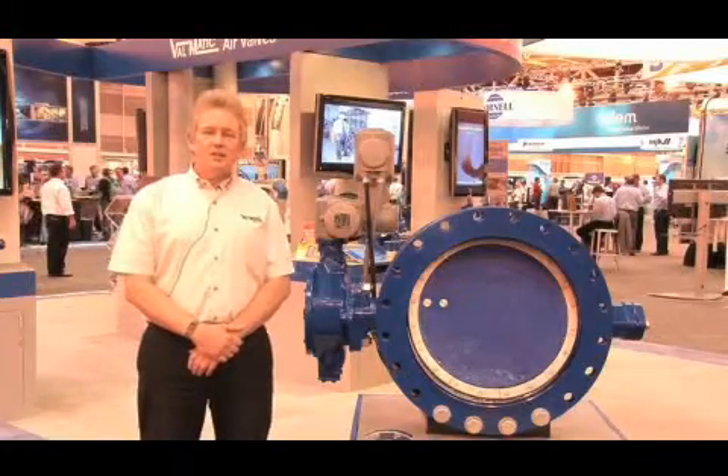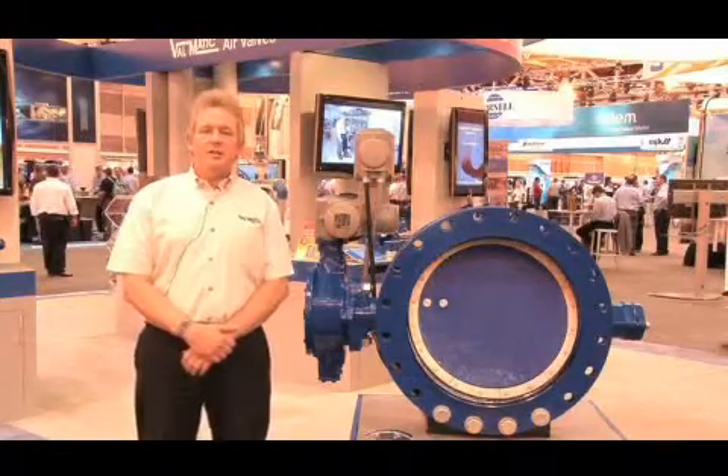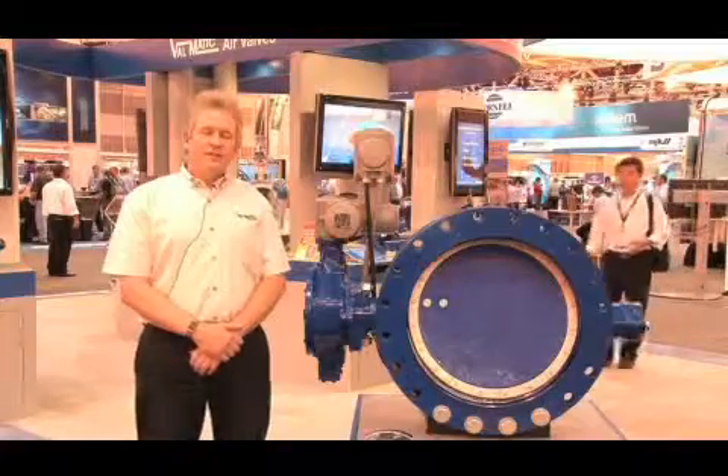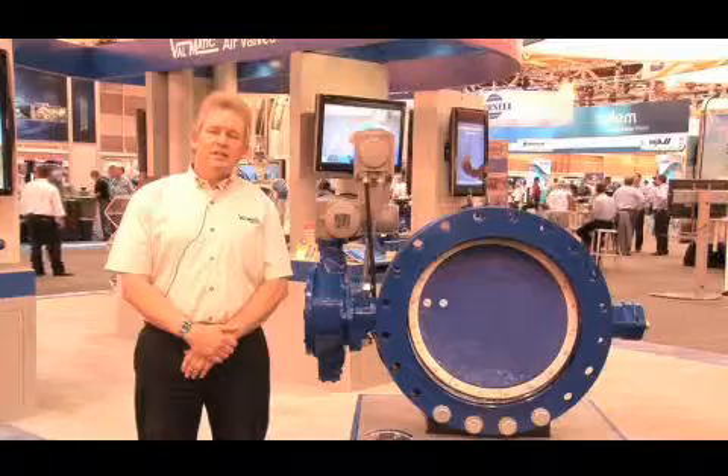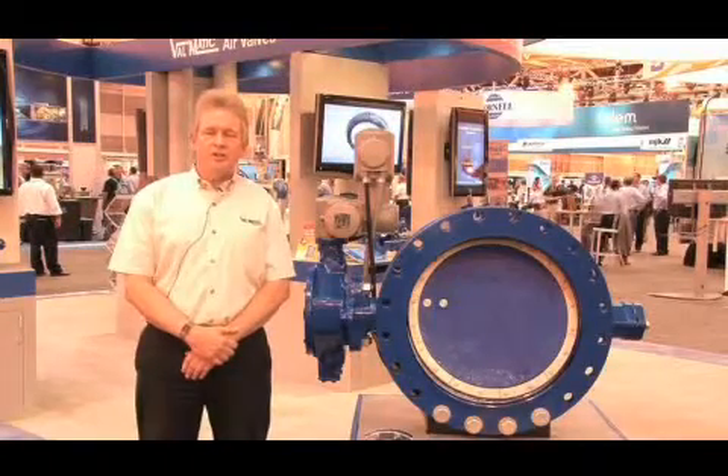One of the valves I'd like to talk about today is the AWWA butterfly valve. The butterfly valve is used primarily in clean water systems or in filtered effluent — any type of media that doesn't have solid material or stringy material.